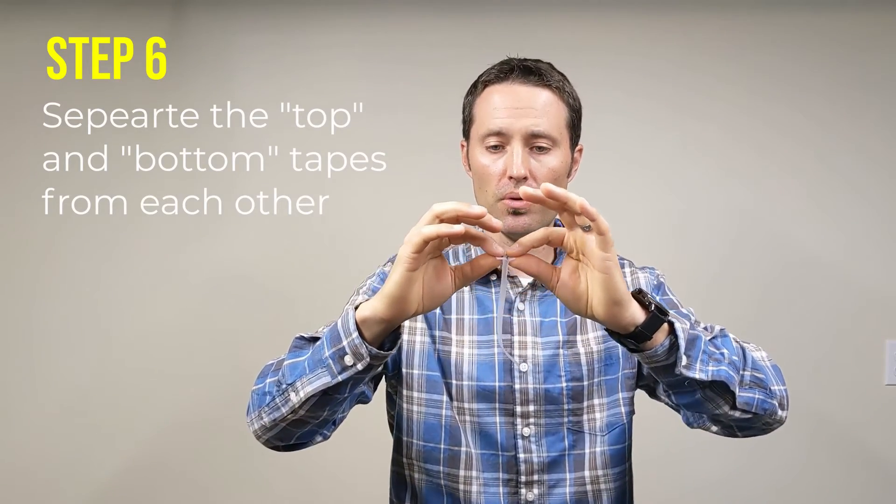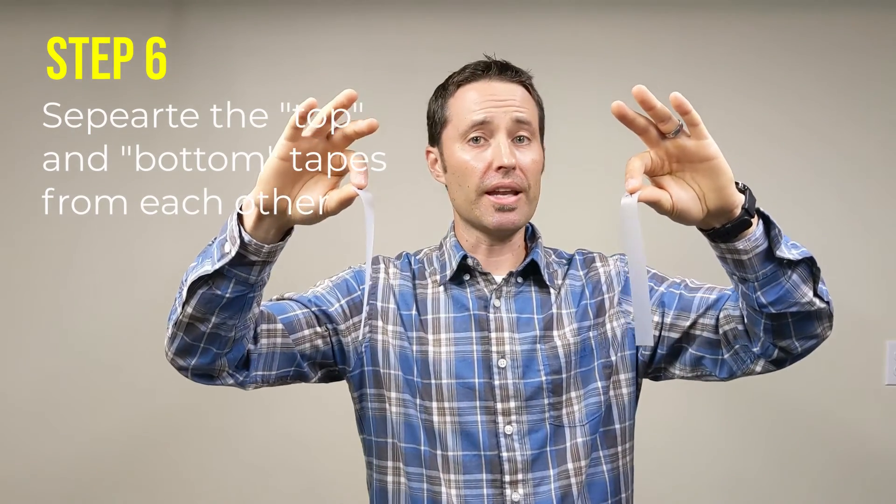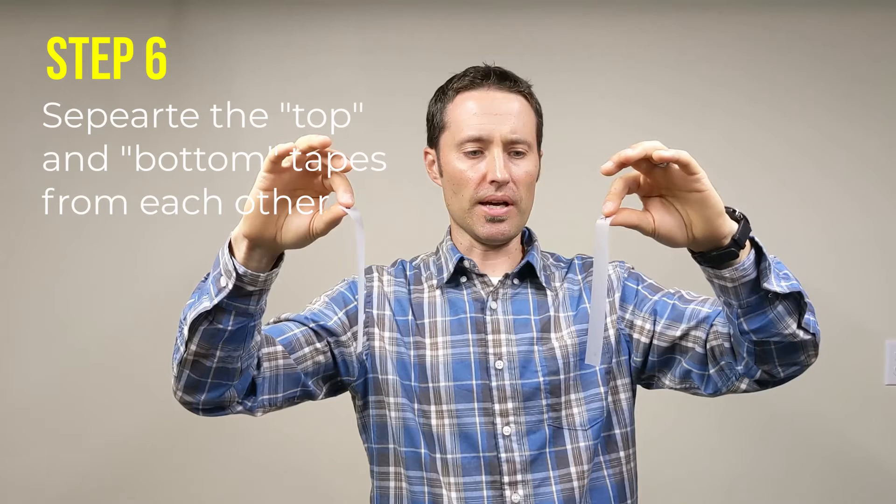Here's the last and final step. You're going to take and now separate these two. And once you've done that, you've created actually two different types of charged objects.